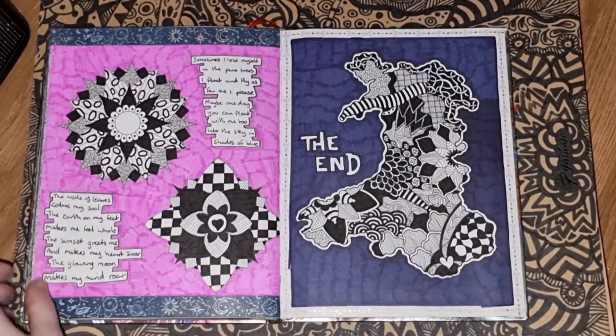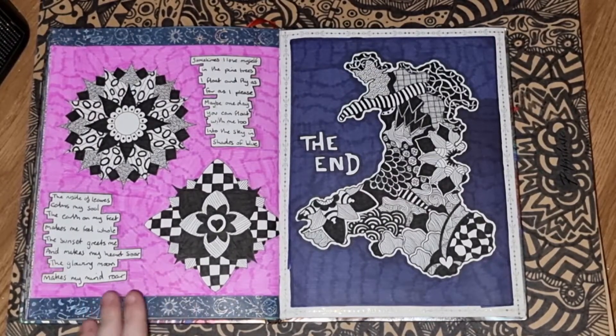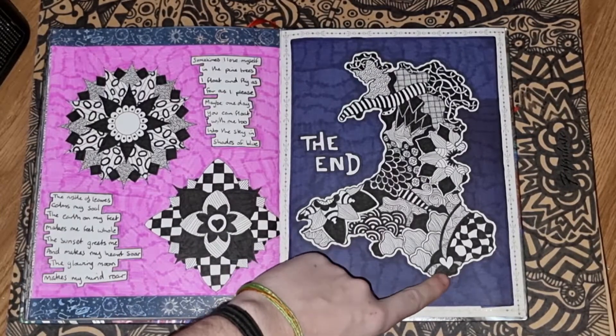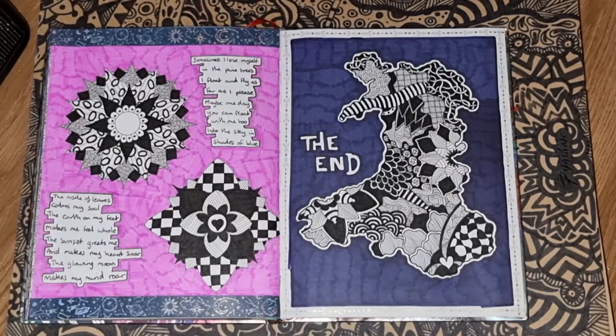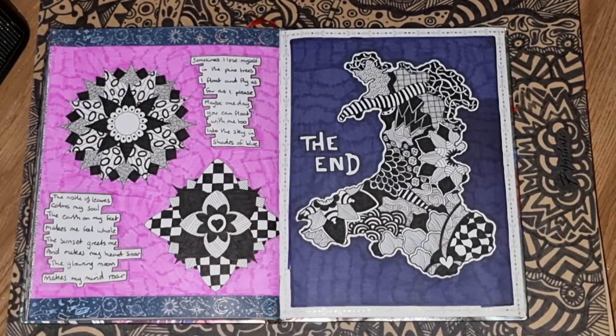And the final page — I was back on the mandala hype at this point, which carried on to the next sketchbook, so I just added that in. I wanted the last two pages to be quite simple and chill. For the final piece I did a zentangle outline of Wales, which is my home country, and I put a little heart down by where Cardiff is roughly on the map — my hometown, my home city, where I was born and have lived my entire life. So that's my sketchbook, people — that's it, that's the whole thing.